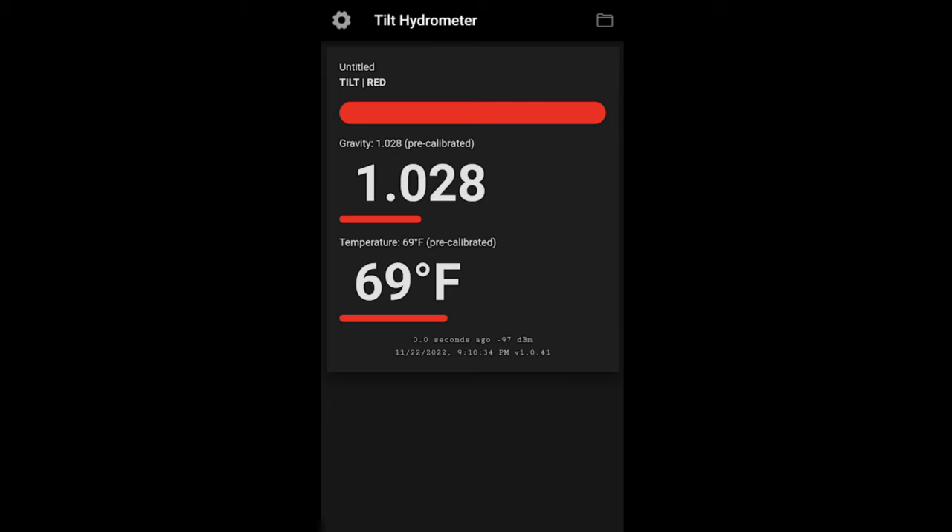While this is floating in your beer, you can check your phone and see where your gravity or temperature is at really any time. But one thing I like to do is be able to check on this 24/7, no matter where I'm at — maybe I'm at work, maybe I'm traveling, maybe I'm just upstairs and I'm lazy and don't want to walk down to the Tilt to get a reading.